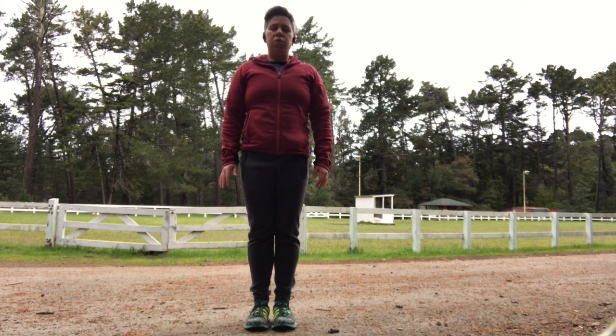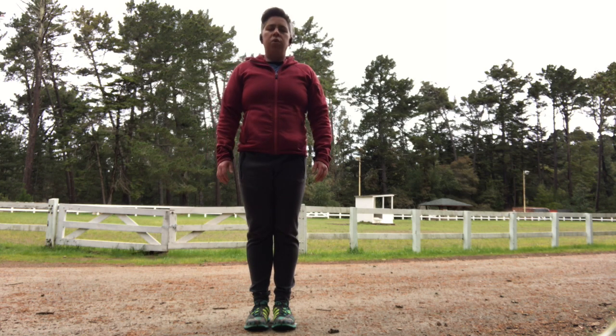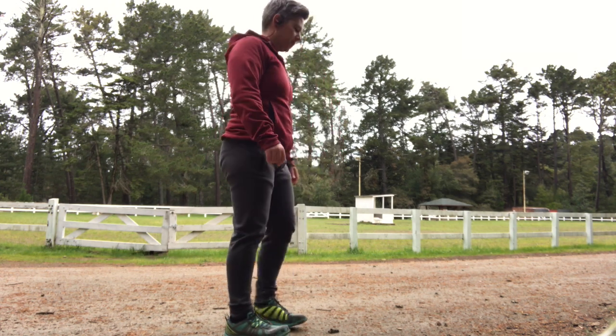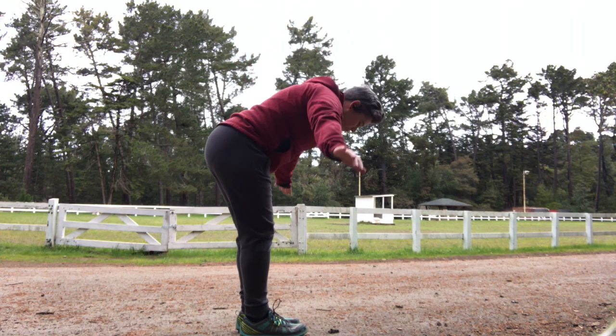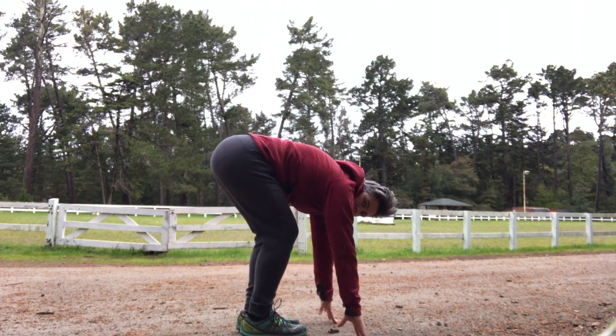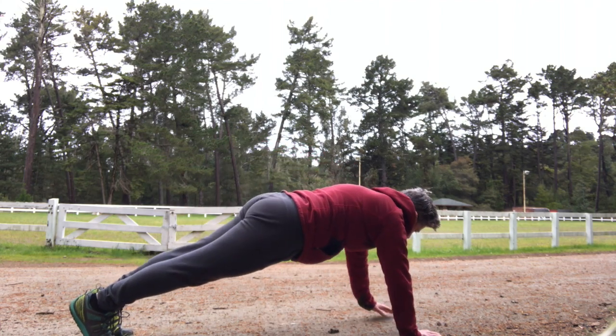Let's do a couple of deep breaths here, really just squeezing your shoulders up by your ears, holding tension and then letting it out with an exhale. We're going to hinge from the hips, reach down, and then walk out into the top of a plank position.